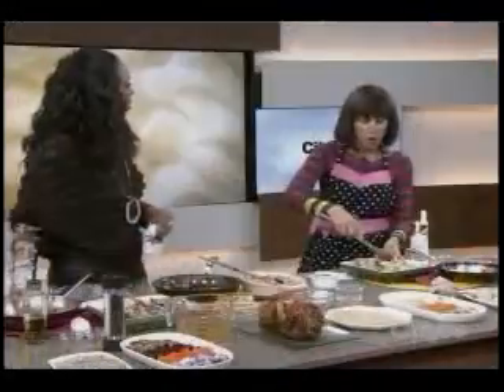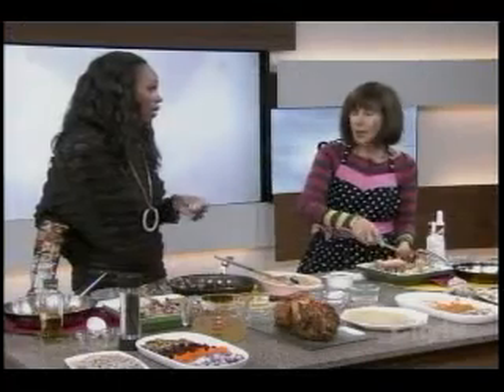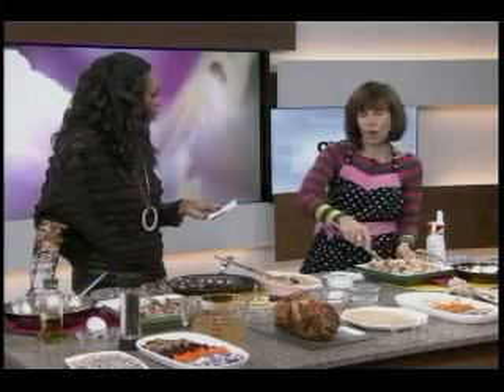You could also do barley, kamut, or spelt — other whole grains you might be afraid to try. Try them, they're absolutely incredible. Barley especially is a really good one, and barley as a stuffing is so delicious.